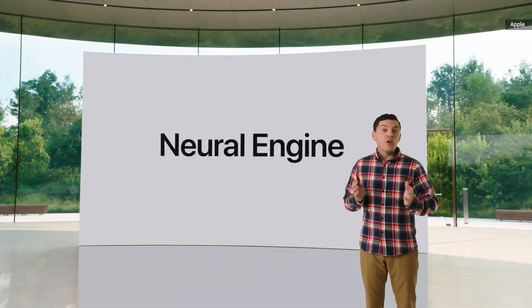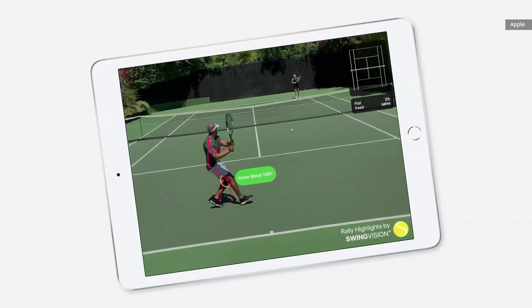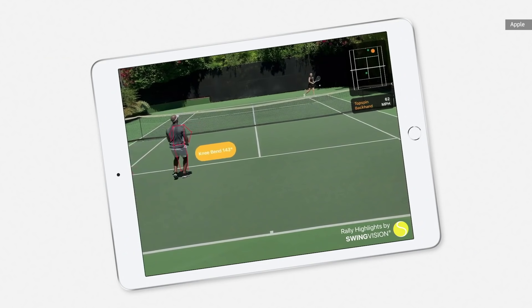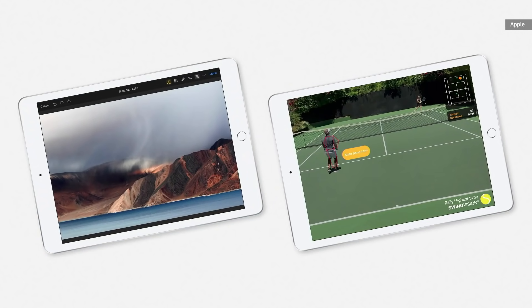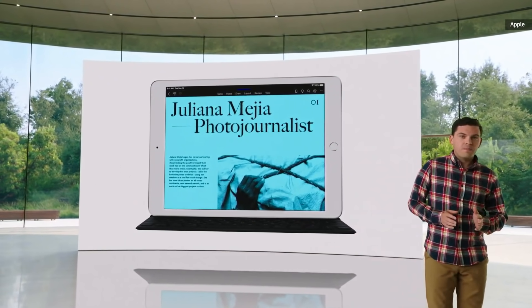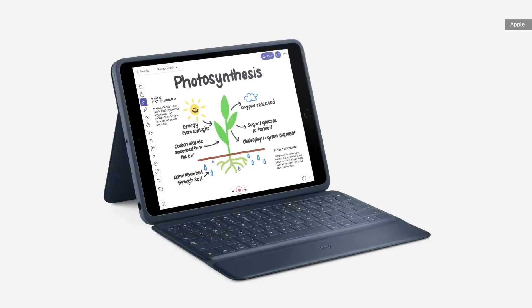The A12 Bionic includes powerful custom technologies like the Neural Engine for machine learning, allowing you to instantly transform the color of your photos or even analyze your tennis game and provide real-time stats like ball speed and body positioning. Altogether, the A12 Bionic takes performance to the next level. iPad 8th gen works with the full-size Smart Keyboard and keyboards from Logitech, like the Combo Touch with trackpad and the Rugged Combo that's so important for schools.